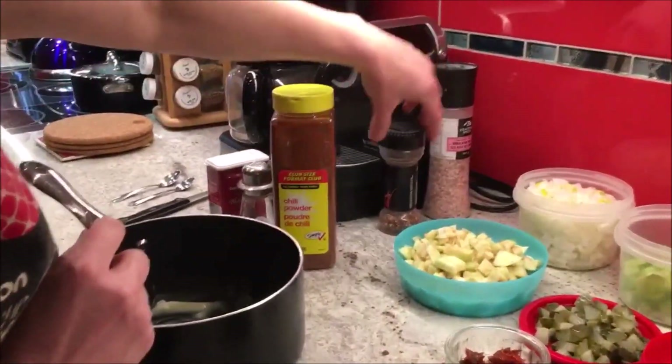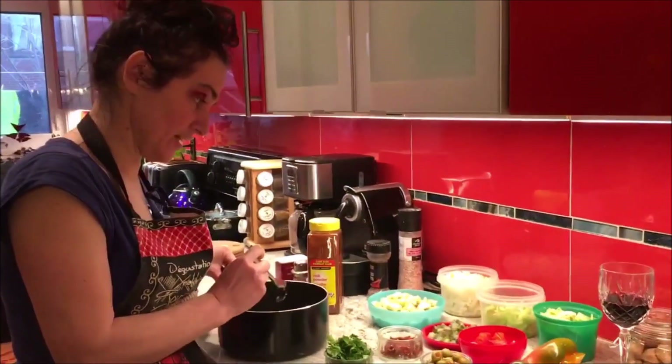We're gonna put the fried. We have spices — chili powder, chili flakes, and salt. Let's go and fry all those ingredients together.